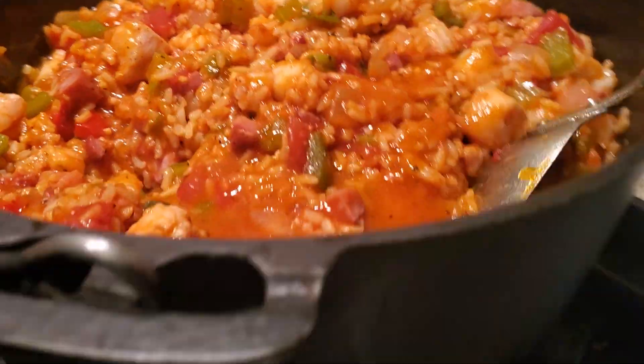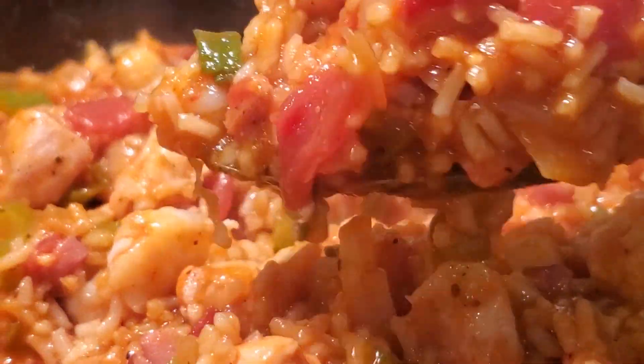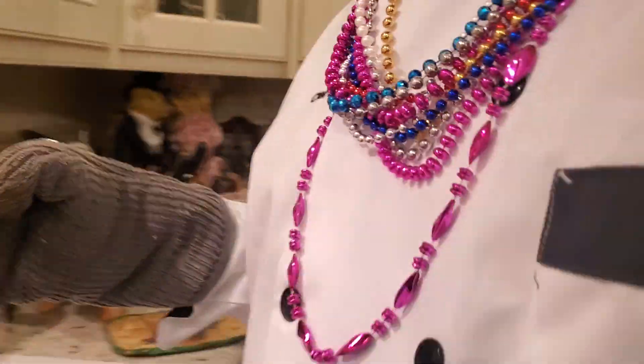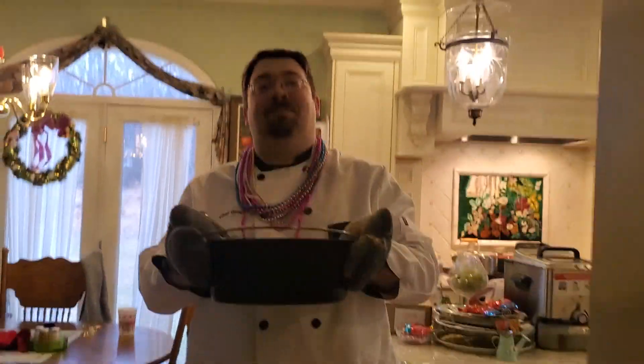That's for the happy birthday, everybody — it's time to eat! Doesn't that look good? It's been through some wars and a few dozen decades. Dinner's ready, dinner's ready!